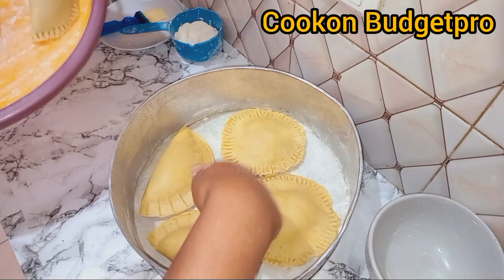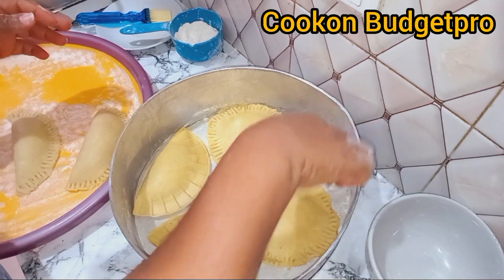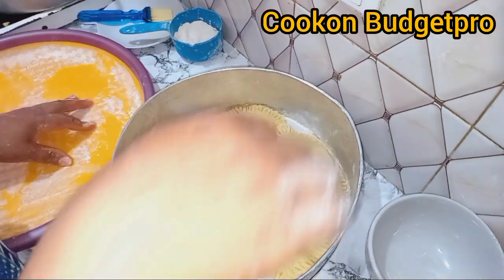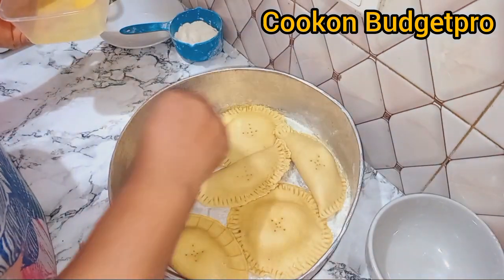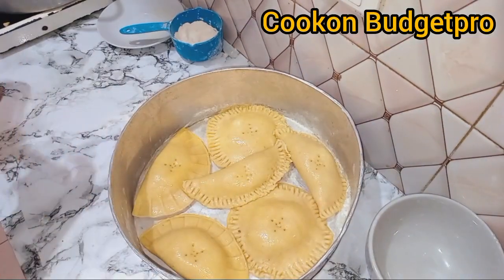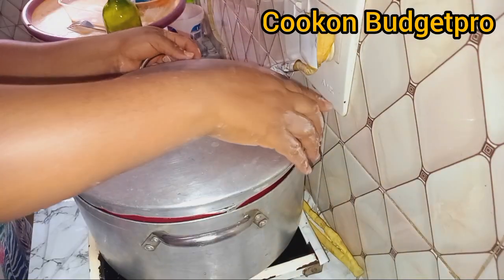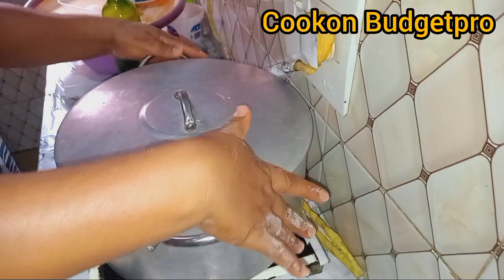I was managing space here because of the round ones — it wasn't easy, so some had to rest on top of others. Then poke them if you want, though it's not a must. After that, do an egg wash so they come out looking golden. This local oven had been heating for about 40 minutes.